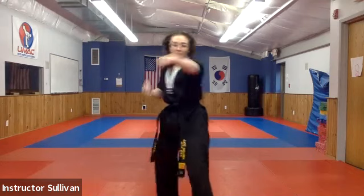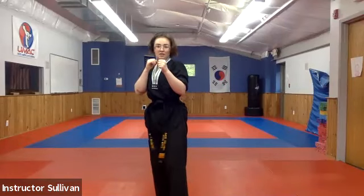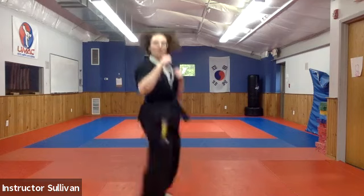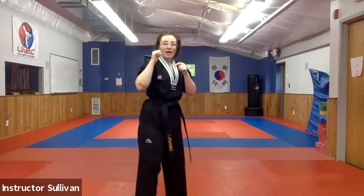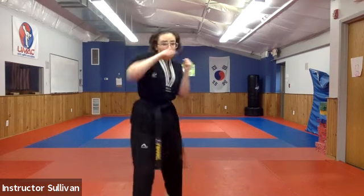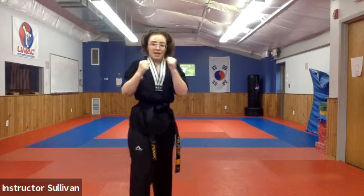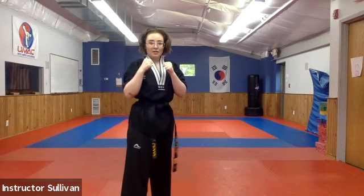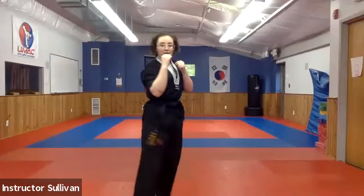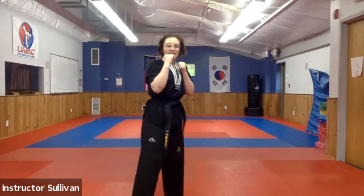Nice — get your feet loose. Jab: front hand, back heel is coming straight up, head up. And cross: back heel is turning, hips are turning in, head up. That's it, you say.